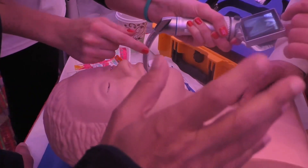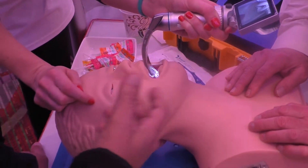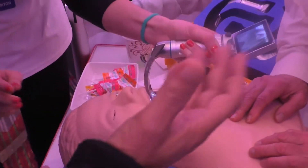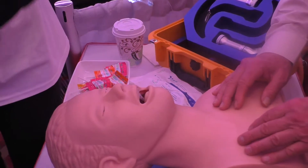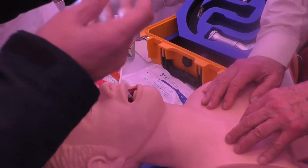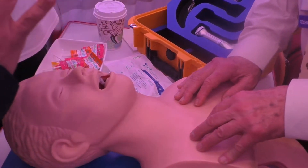There are different blades. Maybe this blade — for example, with the fiber optic, you can intubate the mannequin very easily. But when they come to the real patient — absolutely. The instruction is to put the tape in the middle of the tongue. This is the instruction.